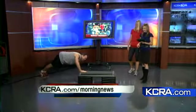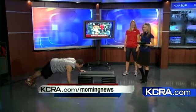Thank you for those great ideas. You keep going, Scott! We'll post this Workout Wednesday session with the others — you'll find it at kcra.com/morning-news.